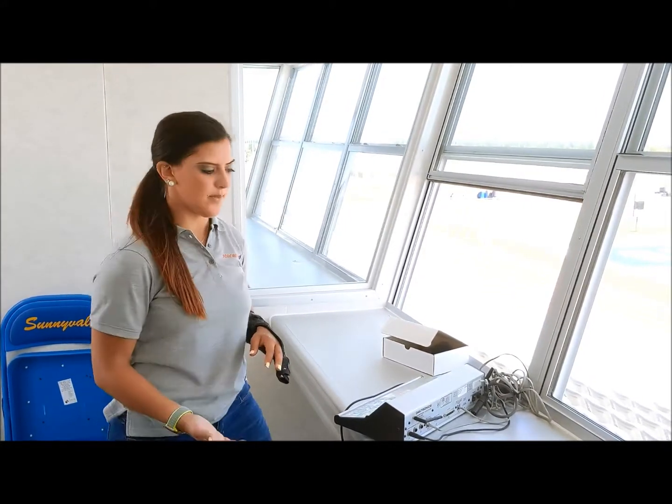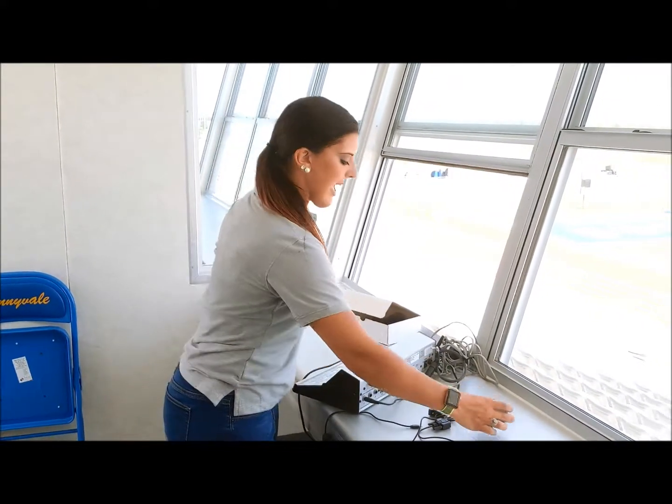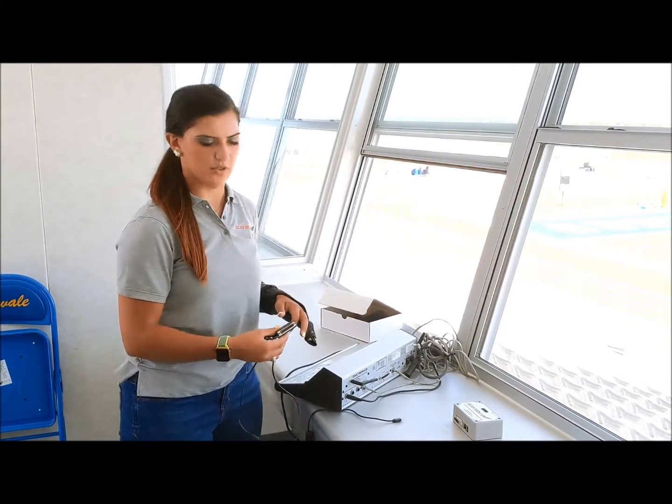Once you've unpacked your Nest or your network scoring transmitter, installation is simple. First, you'll take your Nest and the cord specific to your controller. In this case, we're using a Daktronics 5000 controller.